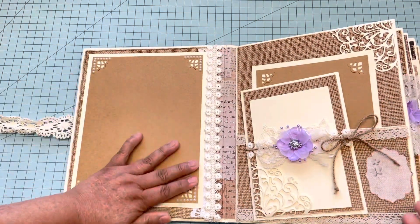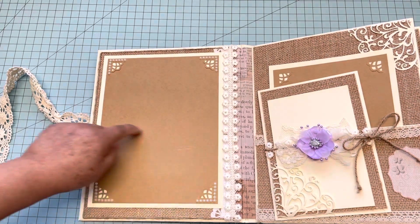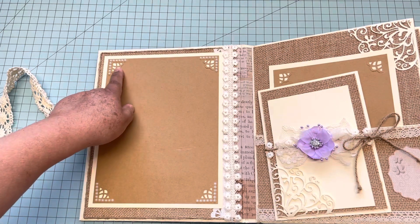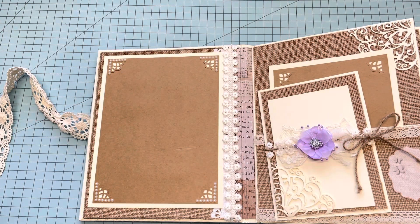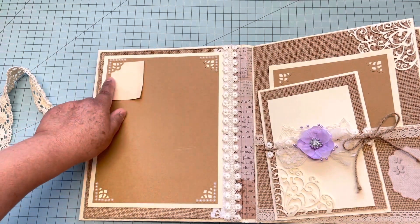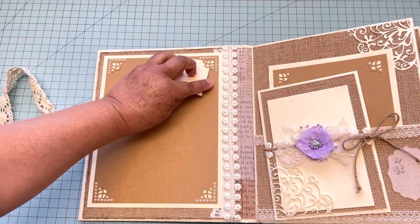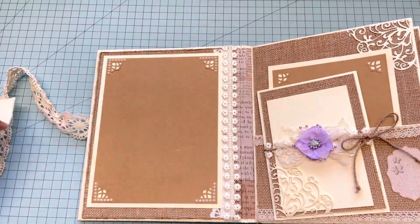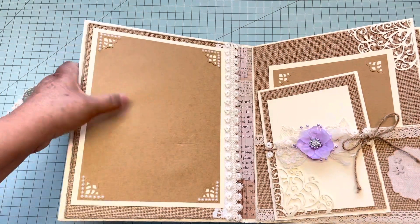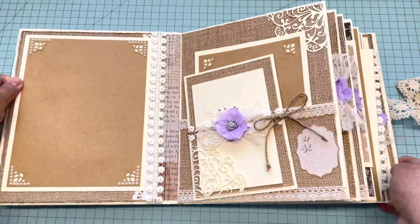I put mats so they can slide the pictures in — for example, right here this is a six by eight, so they can trim an eight by ten picture and slide it up here. They just slide the corners of the pictures in there; they don't need to cut or glue anything. It has mats for four by six, five by seven, and a six by eight.